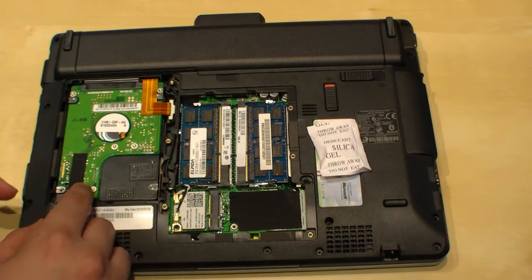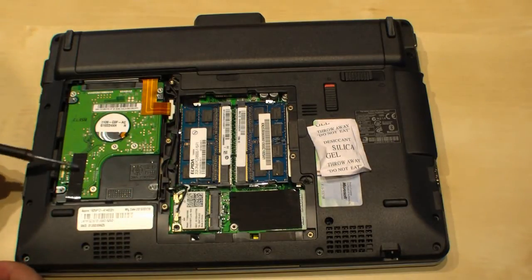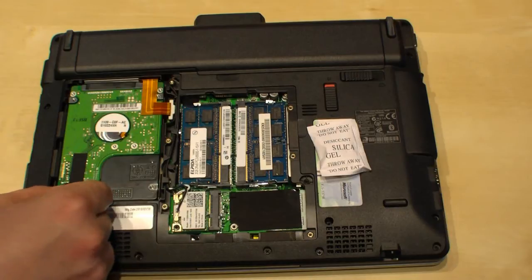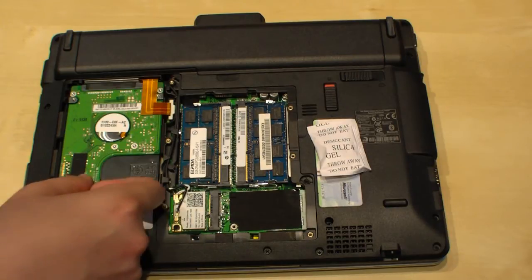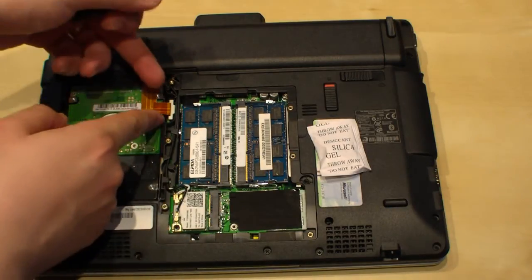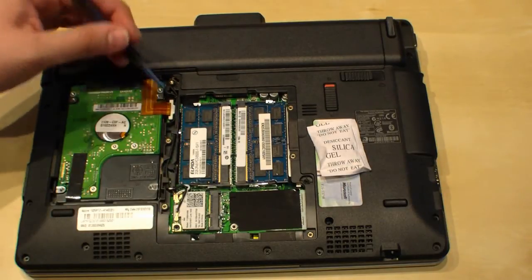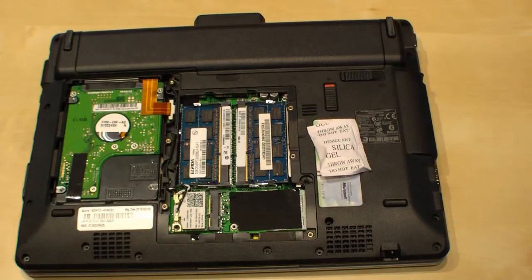If you want to remove it, you first have to remove this tape here, and then you can lift it up. Be careful because of the connector up there — just take a little screwdriver and remove it. Then you can replace the hard drive with an SSD or another hard drive.